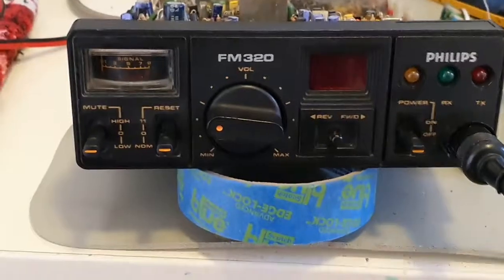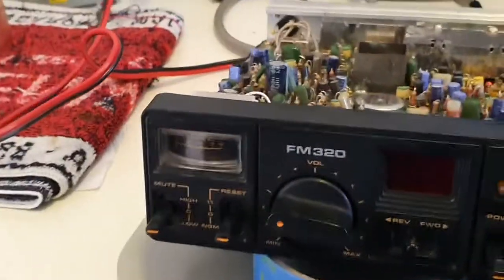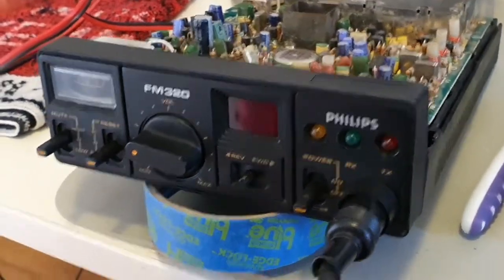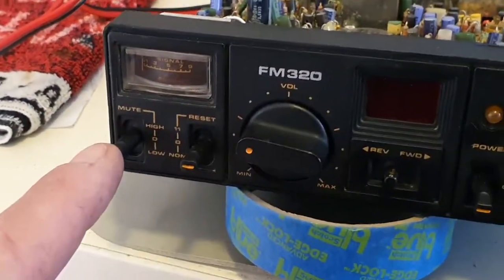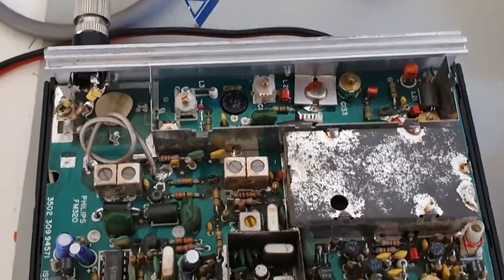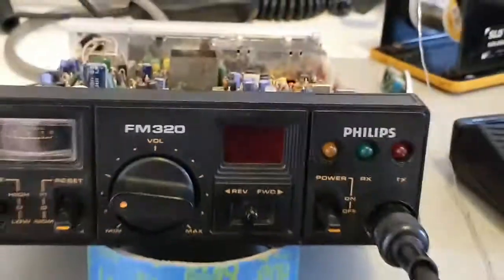Whilst I was there I pulled the front face off and gave it a clean. I've put in some new flippers which I had floating around from other radios. The radio is now complete — I haven't put the RF cans on yet — so let's have a look.